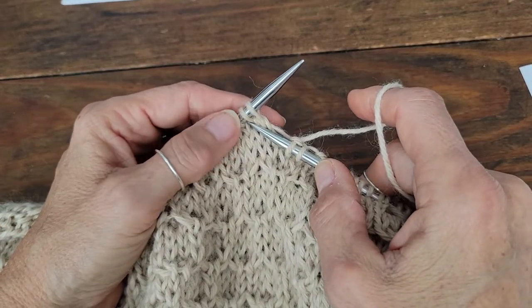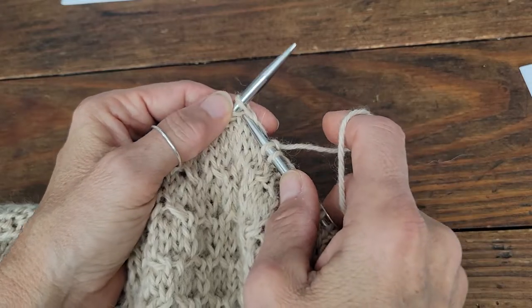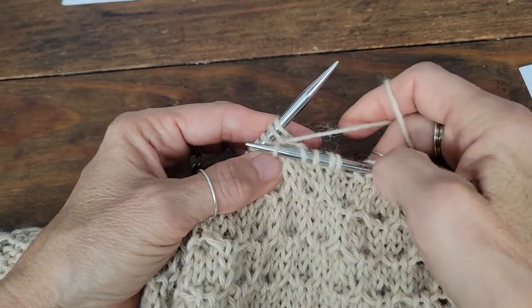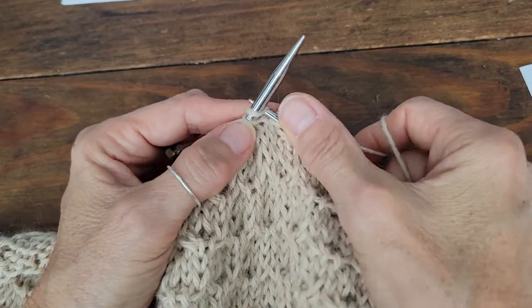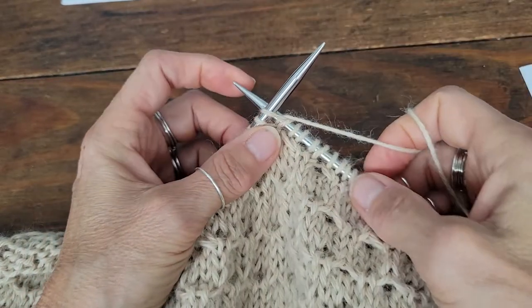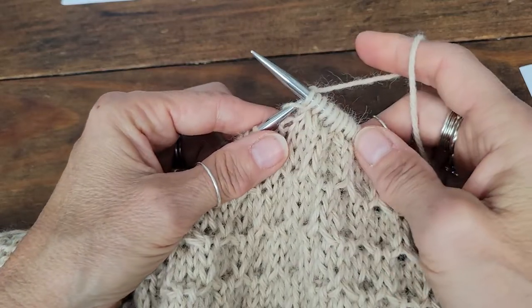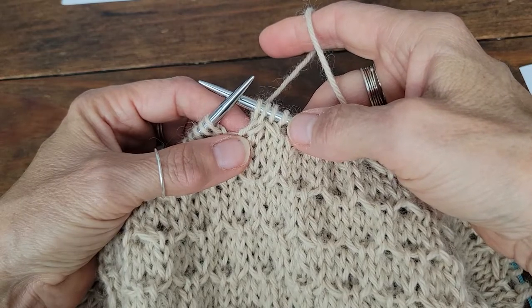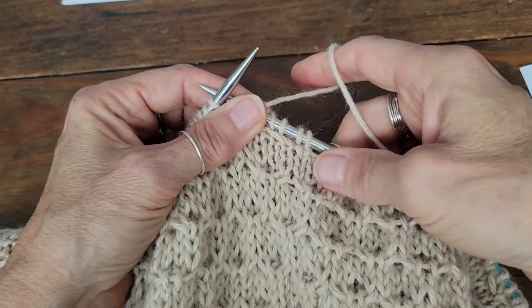To do the right twisting cable, you're going to come into the front of the second stitch and just knit that stitch, keep it on the needle, then knit the first stitch and pull them both off. You can see that creates a right leaning cable one over one twist.